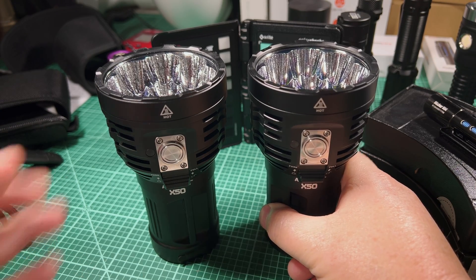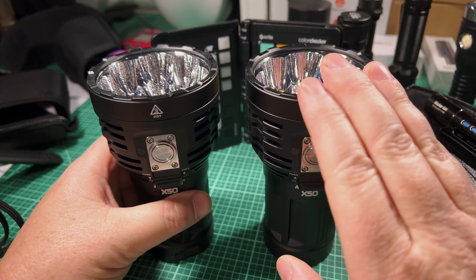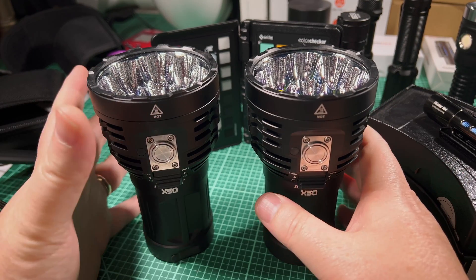I'm going to kind of rush through here. I'm not going to show you every single test I've done, but I'll tell you about lumens, beam profile, CRI, tint — all that kind of stuff. We'll talk about all of it.